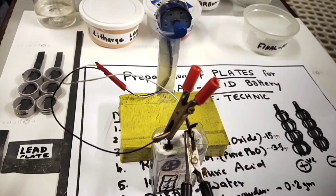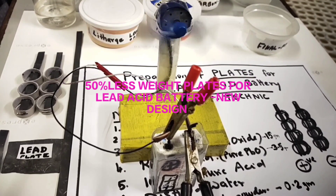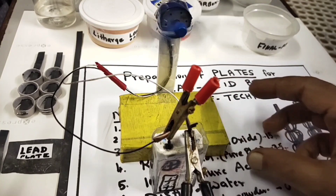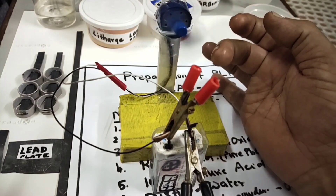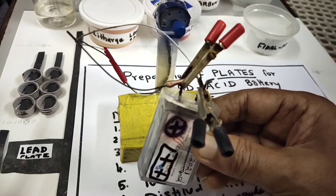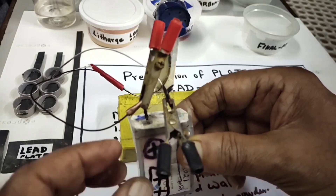Hi friends, today I'll show you how to prepare plates for the lead-acid battery in a very simple way. This is a lead-acid battery through which a motor is running — you can see it. This is the lead-acid battery which I prepared one year before. You can charge it and use it.